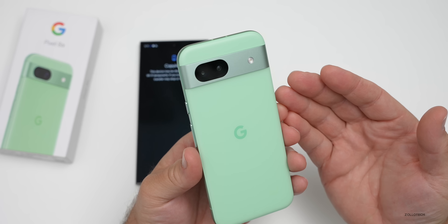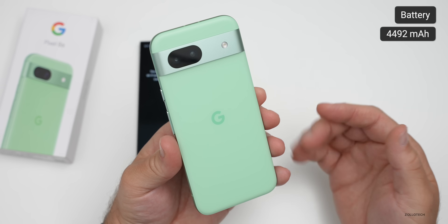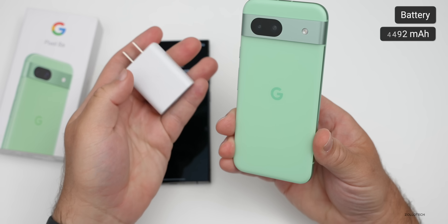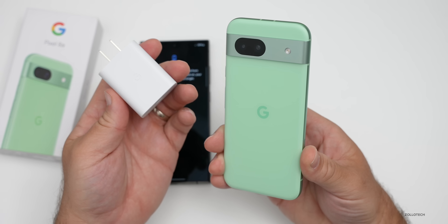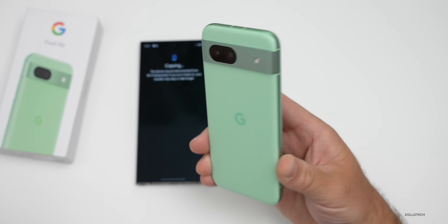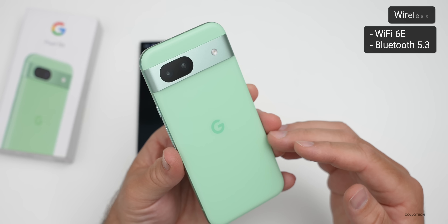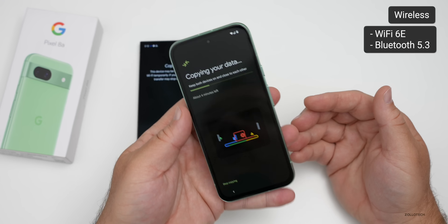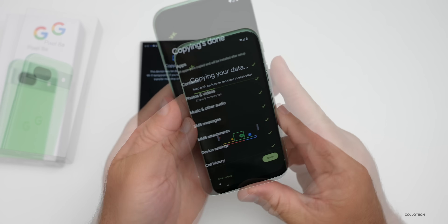It has a 4,492mAh battery, can charge wirelessly, and has fast charging with the included brick — however, Google calls 'fast charging' 18 watts, which is pretty slow. You need the 30-watt adapter for that rate, though it does preserve battery over time. It also has IP67 dust and water resistance, Wi-Fi 6E, and Bluetooth 5.3 — no Wi-Fi 7, but most people at this price point won't need that.